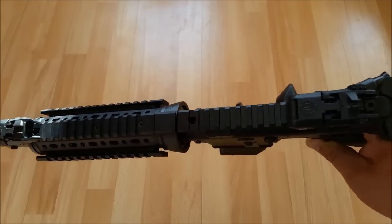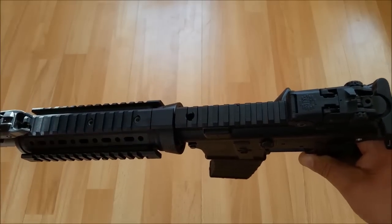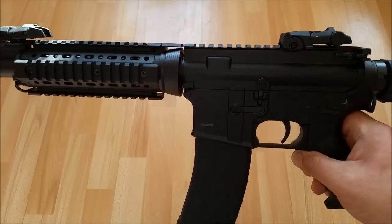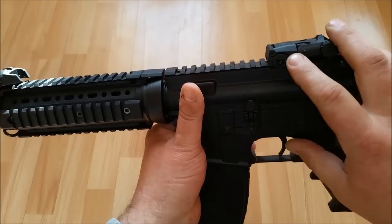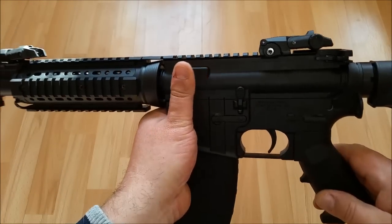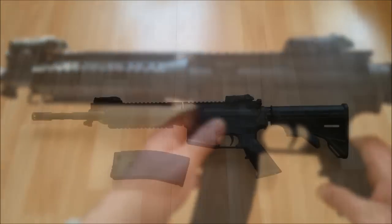Was gibt es hier sonst noch zu sagen? Wir können uns hier quasi noch ein EOTECH etc. draufbauen, oder halt ein anderes Red Dot, ganz so wie wir das möchten. Wobei ich das mit diesen Flip-Up-Visieren hier richtig gut gelöst finde. Das ist eine schöne Sache eigentlich, und wir werden mal gucken, wie genau die Waffe ist – das sehen wir nachher im Schusstest.